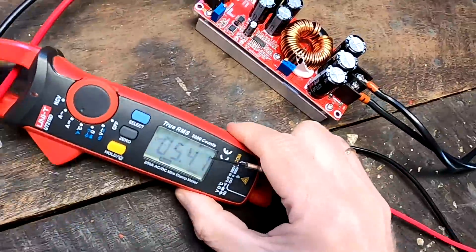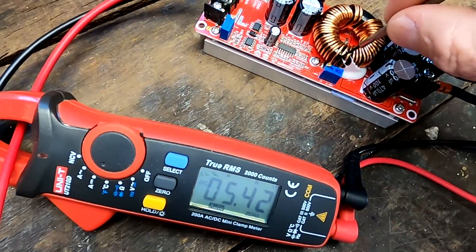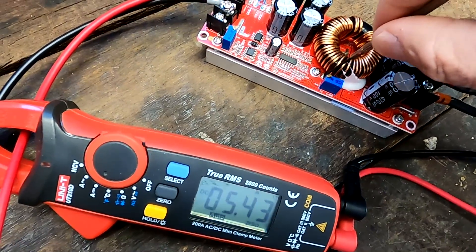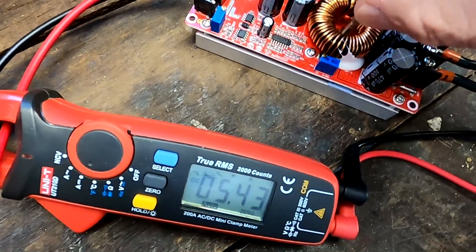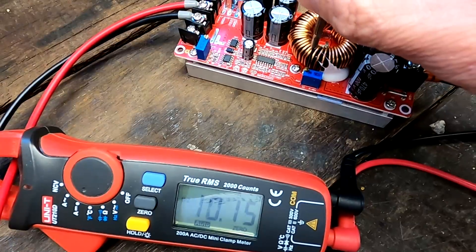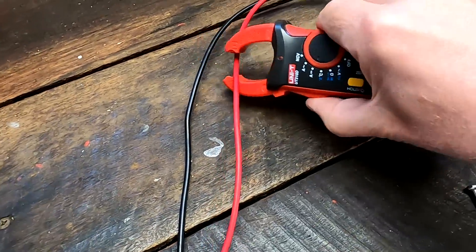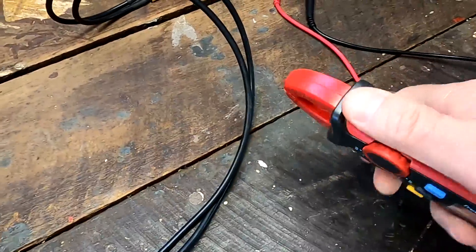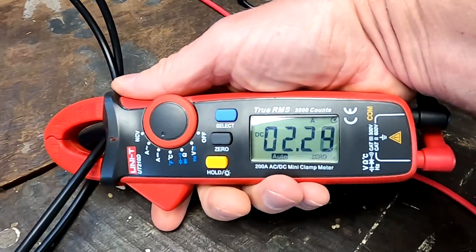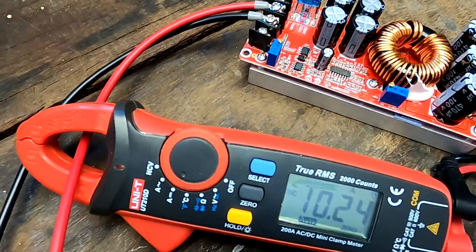Let's do the unthinkable and increase the input current of the buck converter to see how far we can go. Let's go to 10 amps — there we go, 10 amps. This should give us a little bit more than 2 amps on the output — 2.3 amps, perfect. Now let's go further.